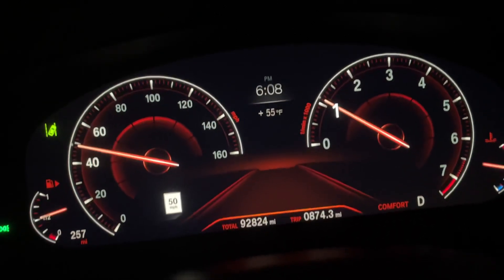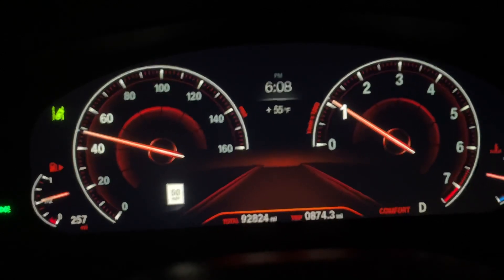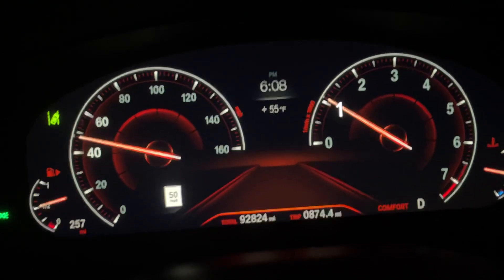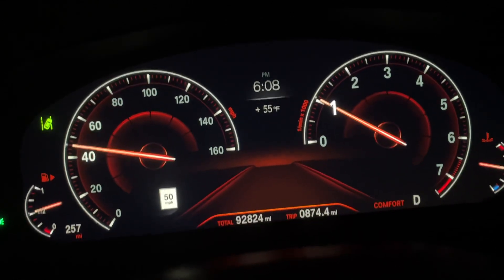This is a 2019 BMW 540i xDrive with the M Sport package. It's not an M5 — it just has that M package.